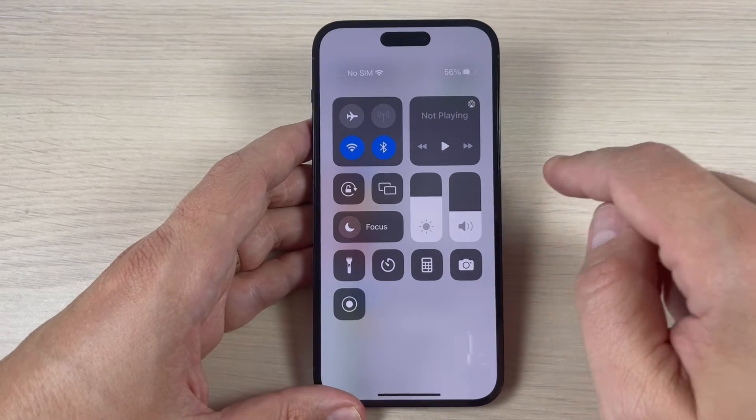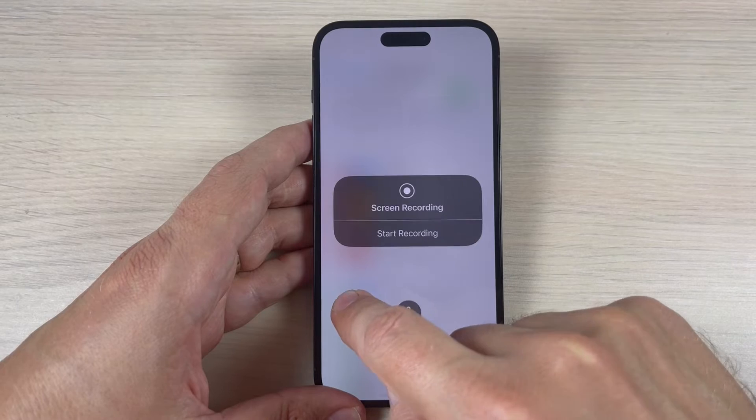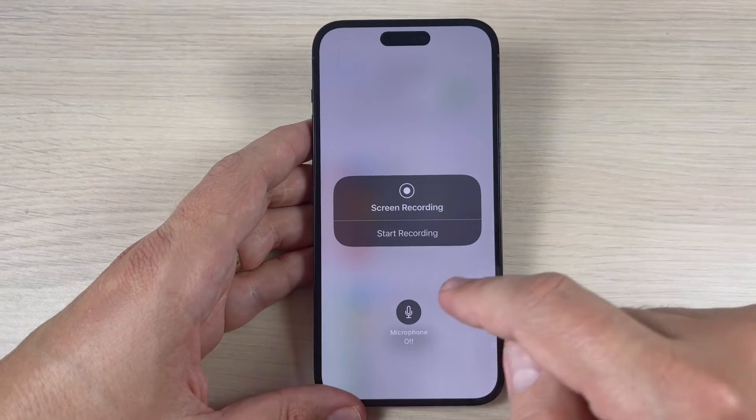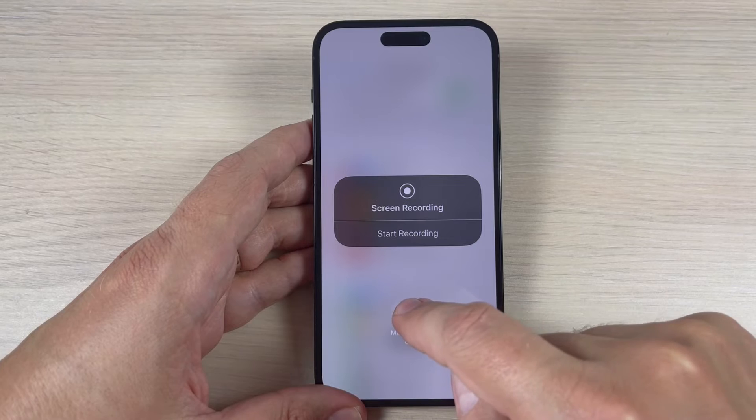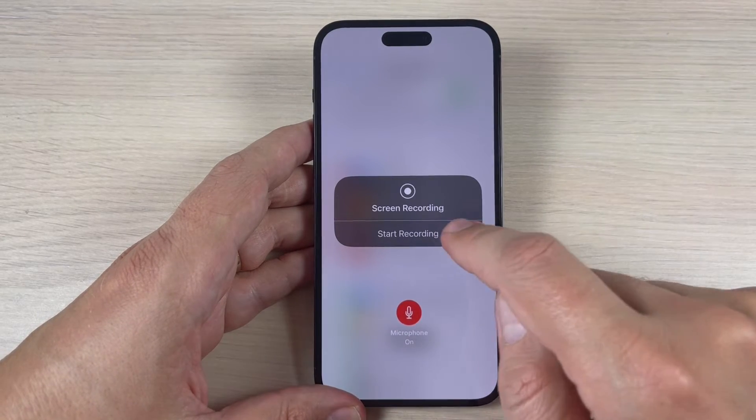In the top bar you can see the Screen Recording icon. If you long-press this icon you can enable the microphone. Right now it's turned off. Just press once to start recording.